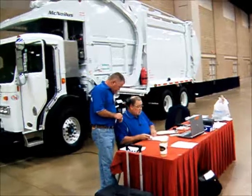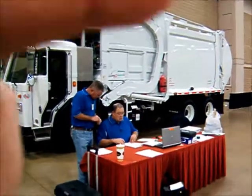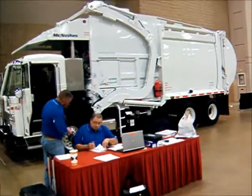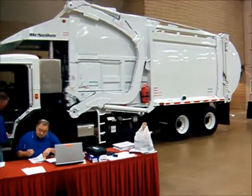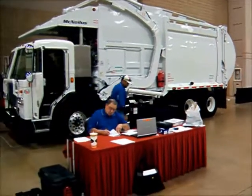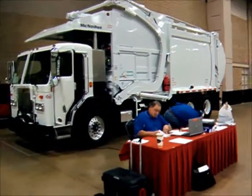Day two of the refuse competition is going to deal with just the body, right over here. It'll be a body problem that McNeilis, which manufactures these refuse bodies, is going to come up with. They've just wrapped up the competition today — day one — and we'll have to see what day two will bring.